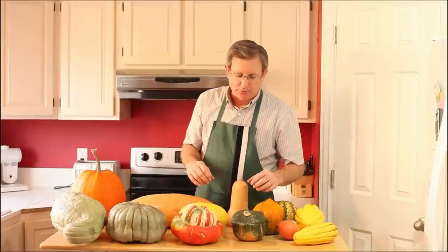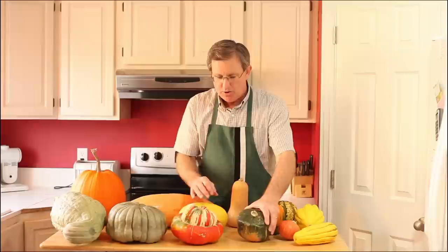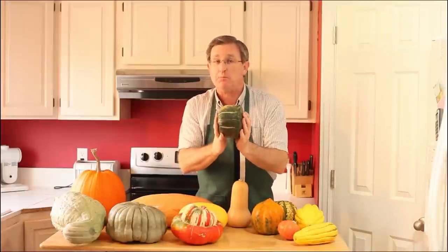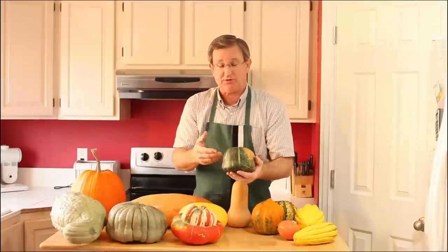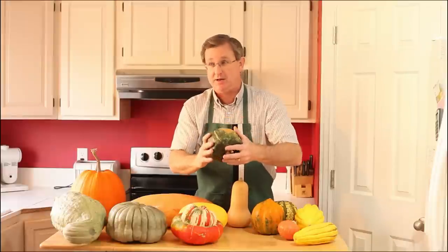The next varieties are from a class called the buttercup squashes. This one is actually a buttercup, also called a kabocha squash. The word kabocha is Japanese, which literally translates to 'squash' — so if this is a kabocha squash, it's a squash squash.